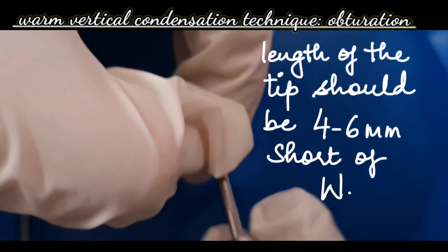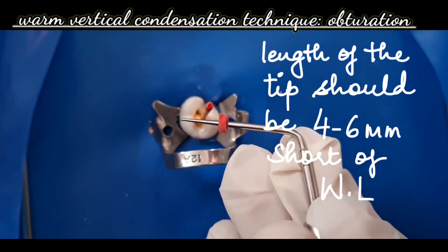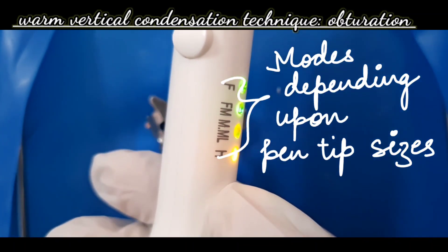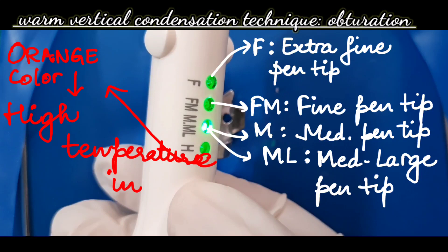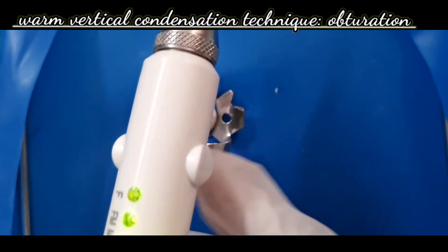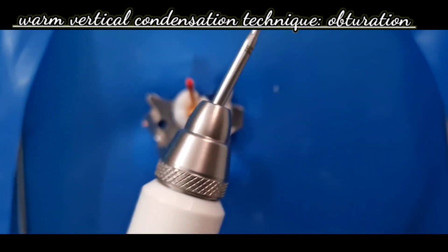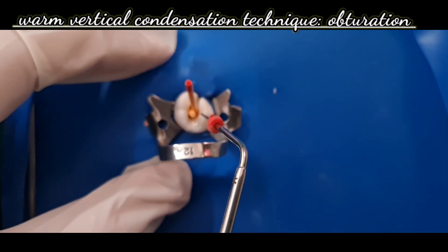The length of the pen tip should be 4 to 6 mm short of the working length. Mark this length using a rubber stopper. Select the proper pen tip and plugger accordingly. There are different tip size modes: F for extra fine, FM for fine, M for medium, and ML for medium-large. The heat button is held to start heating the tip — a beep will sound — then release the heating button to stop heating and the beep stops.